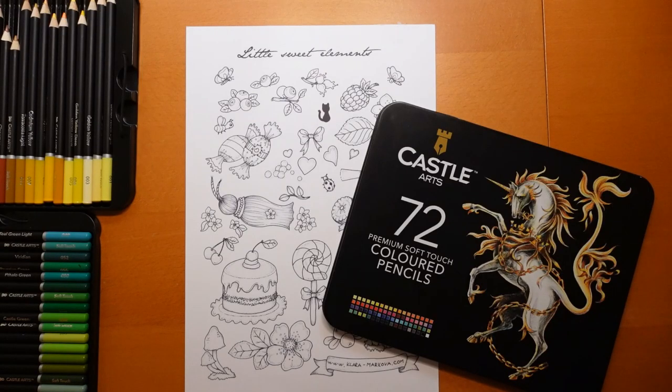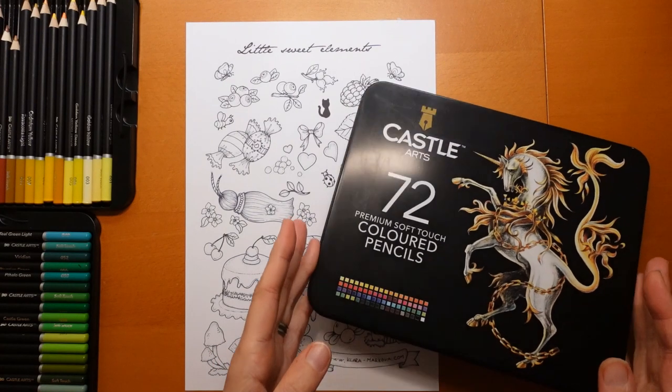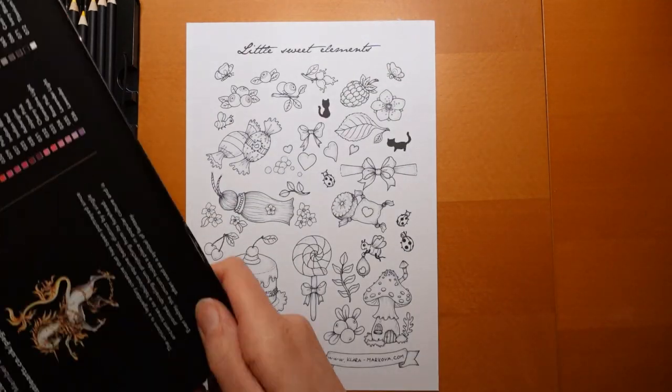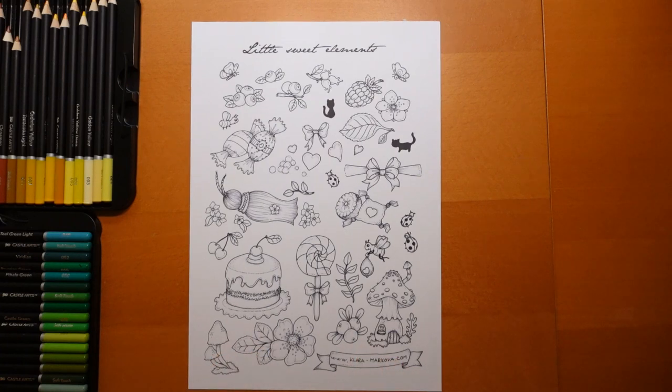Hi everyone, welcome to the first of a brand new afternoon series. I'm doing something a little bit different this time, from a different author and illustrator. I'm Clara Markova. I'm going to be using my Castle Arts. This is a free download from claramarkova.com. I will share the direct link to this specific download, or to the page where you can find it, in the description.